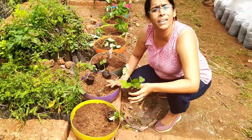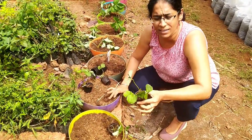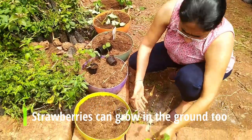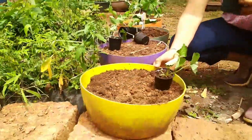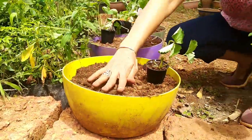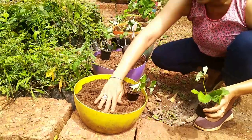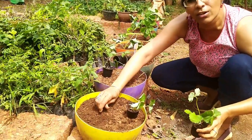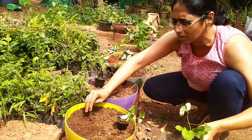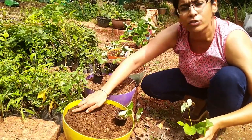Too much fertilizer at the beginning means it will just produce a lot of leaves and not a lot of flowers. I'll begin by showing you how to transplant these into pots. I have taken shallow containers, about 6 inches deep, with holes at the bottom so water can drain out — it should not create swampy conditions. I've filled the pot with regular potting soil containing a mix of coco peat, garden soil, and vermicompost up to about an inch from the top.